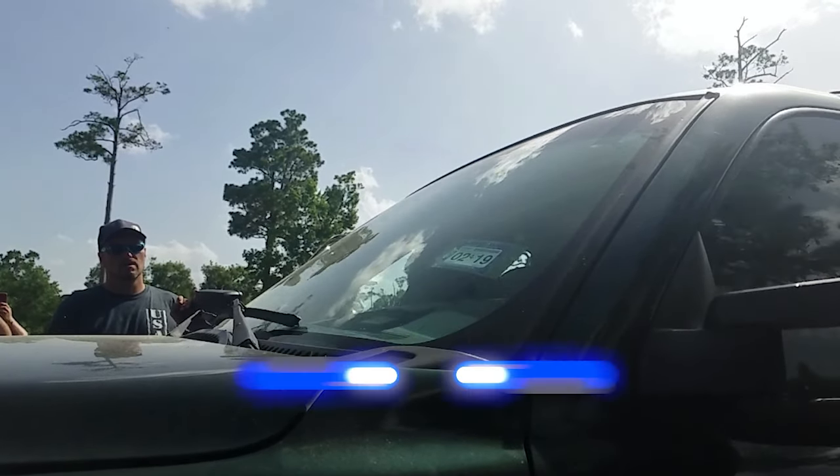Ready, set, go. What's up guys, welcome back to SPL Society. Today we're at the storage unit, so let's open it up and check it out.